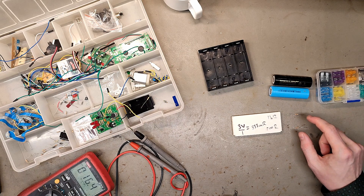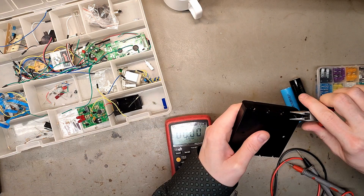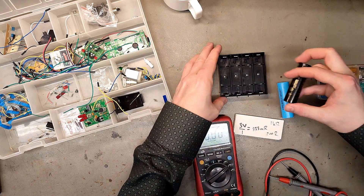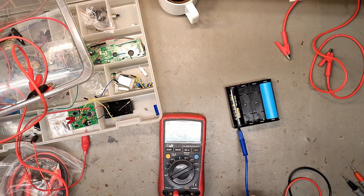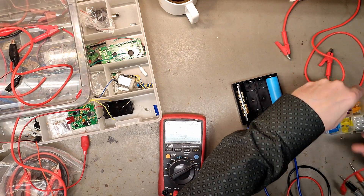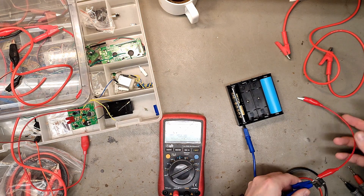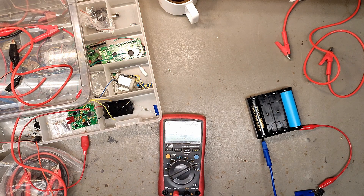I'm going to try and place a resistor between these cells to control the current. I think I have everything I need. Then I'm gonna build an automatic balancer. I'm gonna place my donor cell here and connect the negative side right off the bat, and I'm also gonna add a small fuse because I'm very careful — 2 amps is the smallest I have. So now the negative is connected and fused.